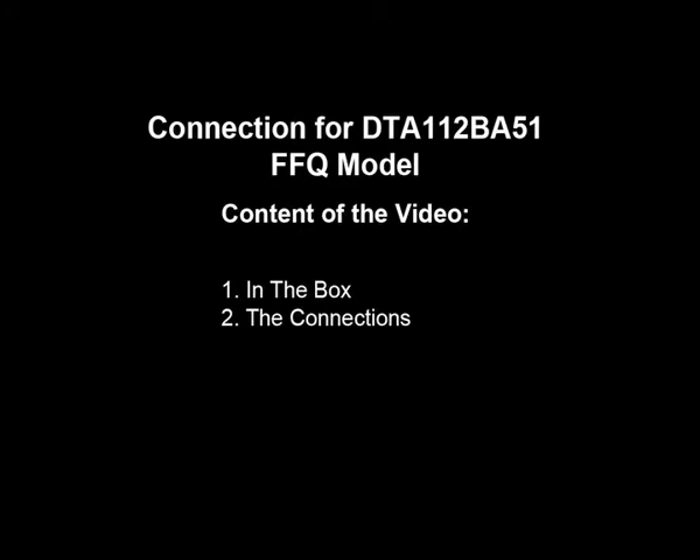In this video, we are showing the connection for DTA-112BA51FFQ model. Content of the video includes: number 1, in the box; number 2, the connections.